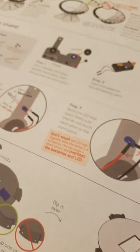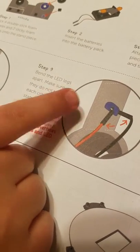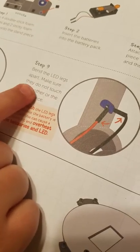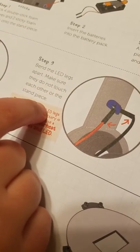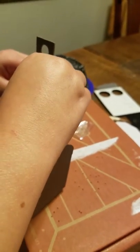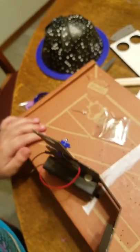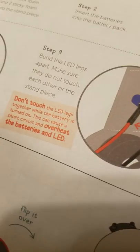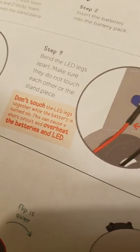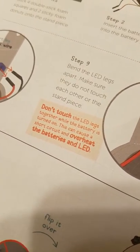Step nine says bend the LED legs apart. Make sure they do not touch each other or the stand piece. There's a note in red — it says don't touch the LED legs while the battery is turned on because this can cause a short circuit, overheat the batteries, and damage the LED. So don't touch it.